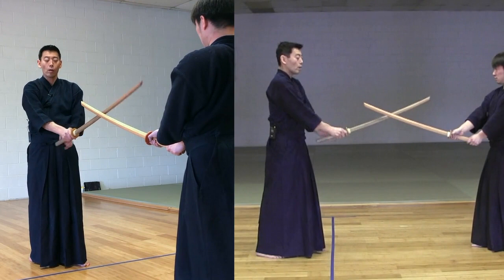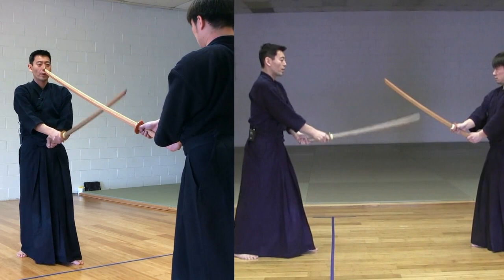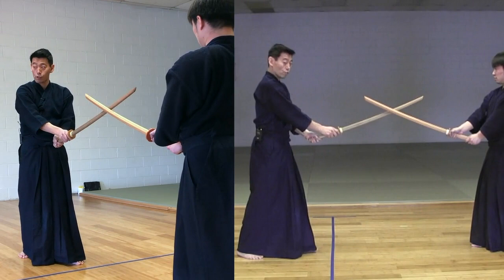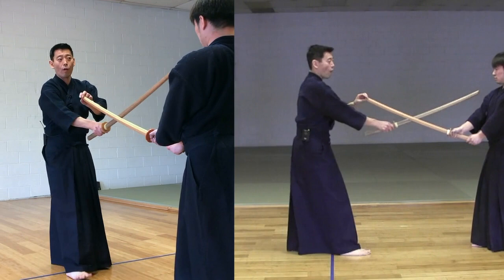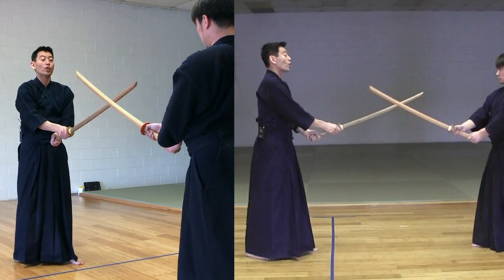There are some ways to do this - I go up, but some sensei go from here straight to the center. Please follow your sensei's instruction. The important part is you point at the throat when you block, when you protect your center with your sword. Use Shinogi.